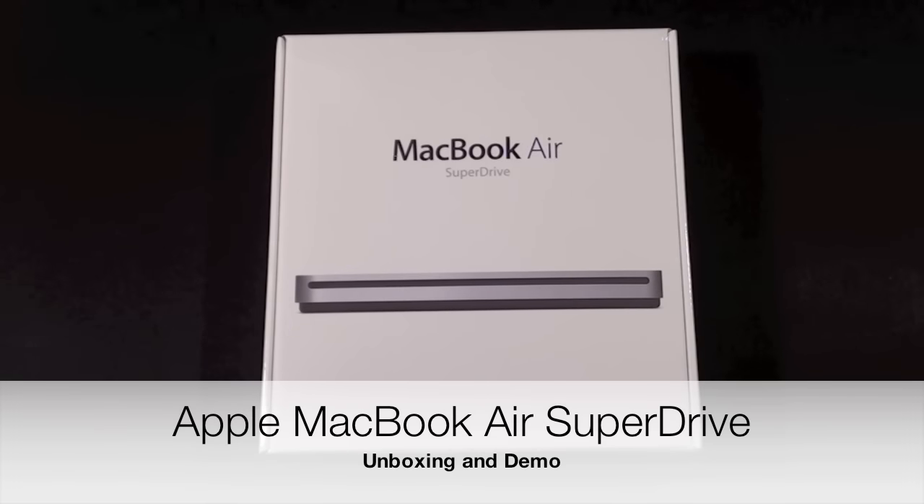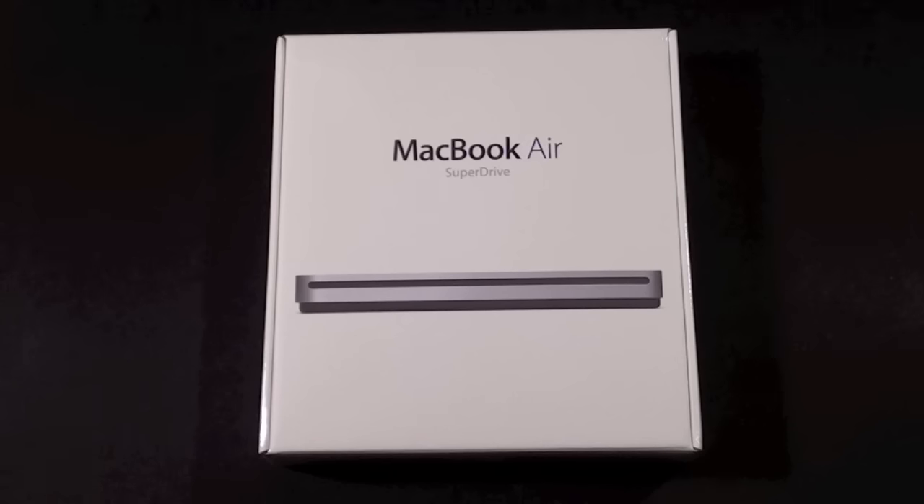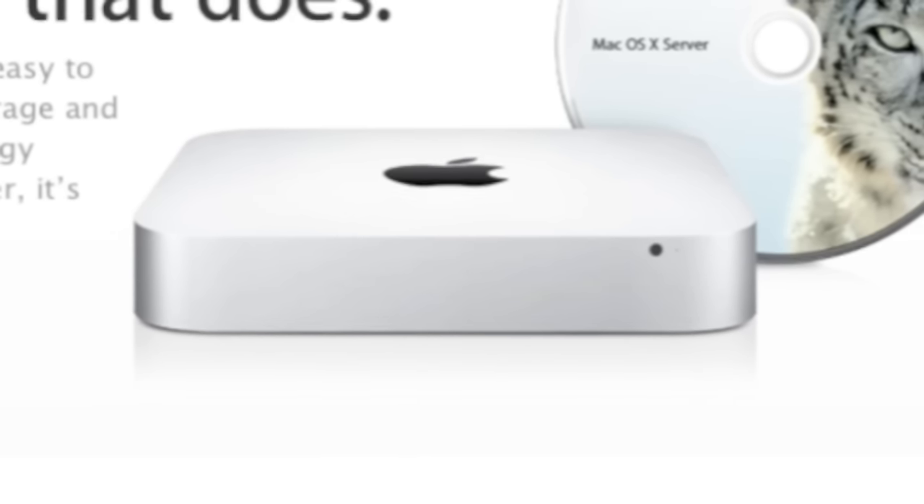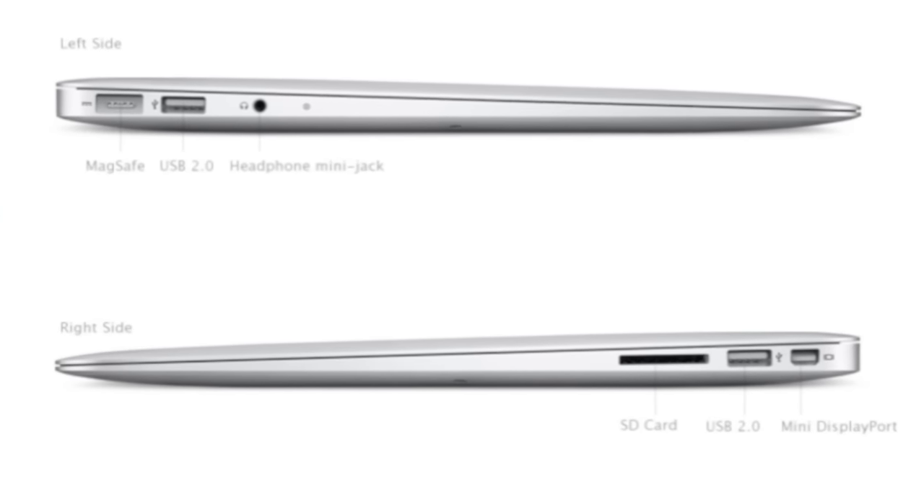Hello YouTube, this is Detroit Borg, and in this video we're going to unbox the MacBook Air SuperDrive. This is an external USB-powered optical drive for the MacBook Air or Mac mini server. Both devices don't have internal optical drives, so this replaces it.